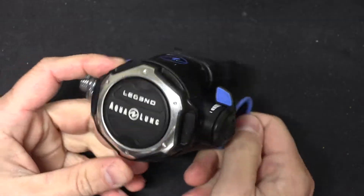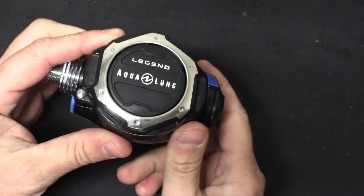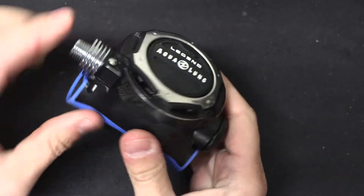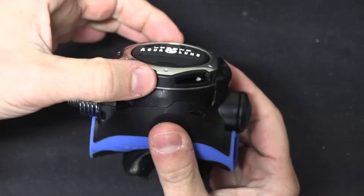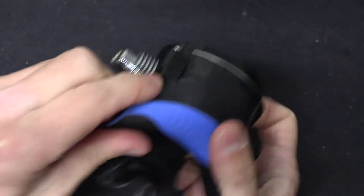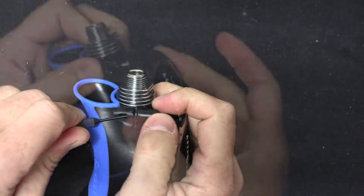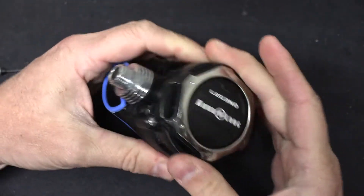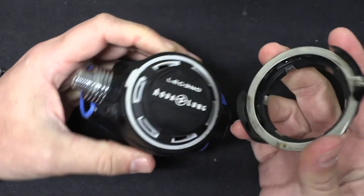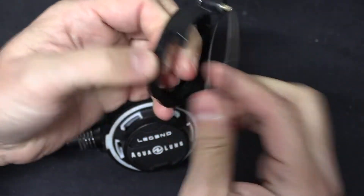This is an Aqualung Legend — nothing particularly special about this regulator. It happens to be my spare, so we're going to go ahead and use it for the video. In order to take this apart we are going to start with this pin, which is locking the whole front assembly on. If I reach up in there I can pop that pin. Once I lift that pin up I can rotate this front cap just a little bit — that allows it to come off. It's got a metal backing plate on there.